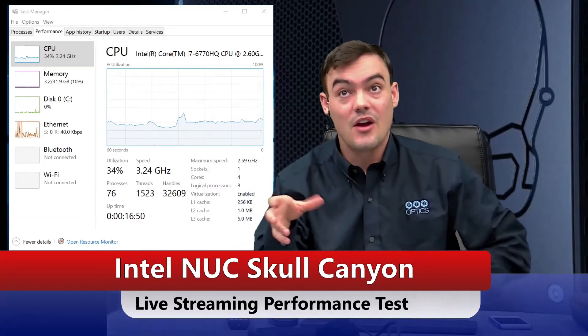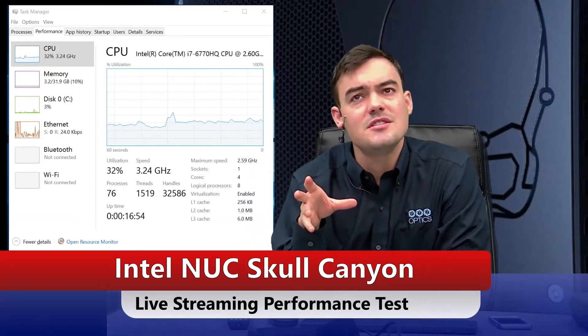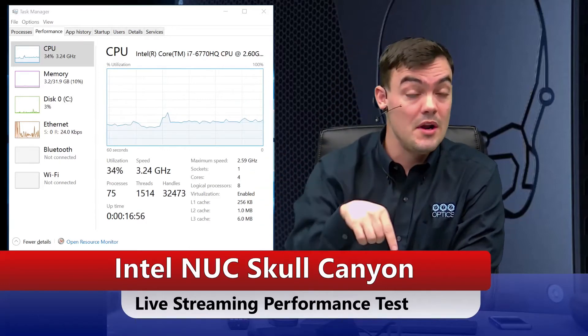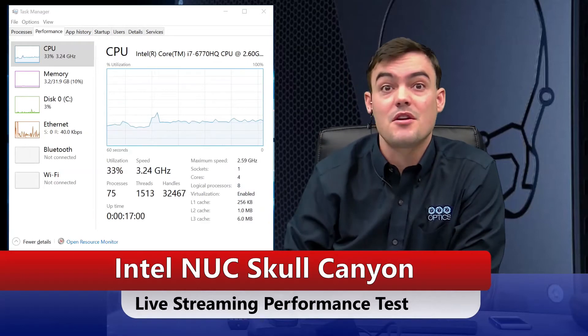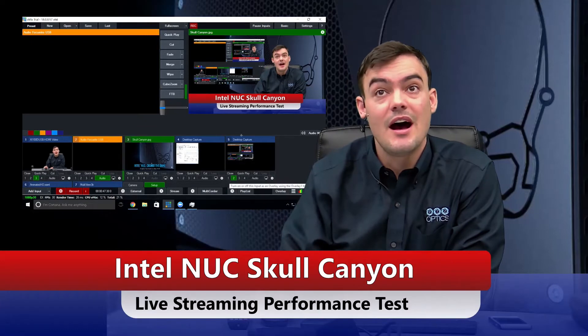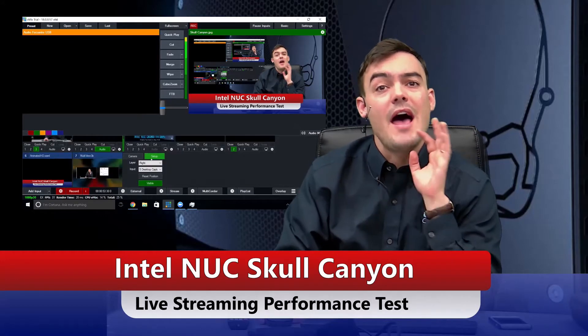I've got my microphone. When we started it was at about 20% utilization. Now I'm also recording in 1080p and as you can see I've gone up to 34% utilization. You can see VMix behind me — that little record button is recording all of this. So right now I'm feeling really good. It's an i7, it's a gaming-style PC.